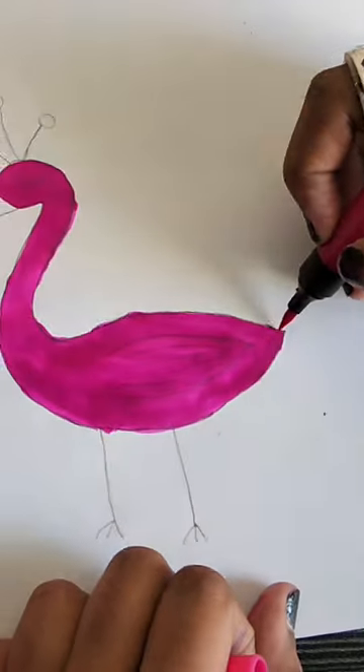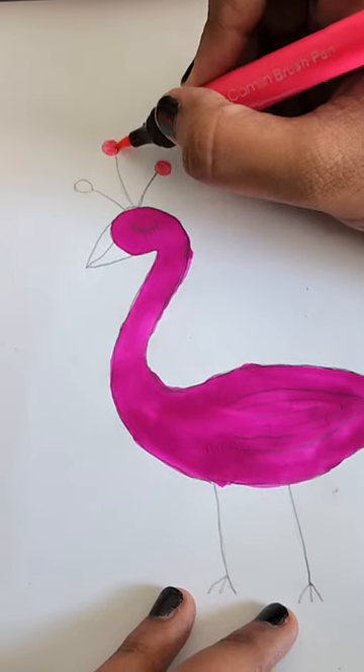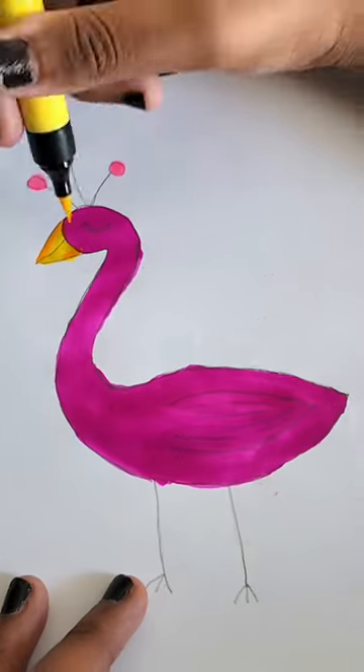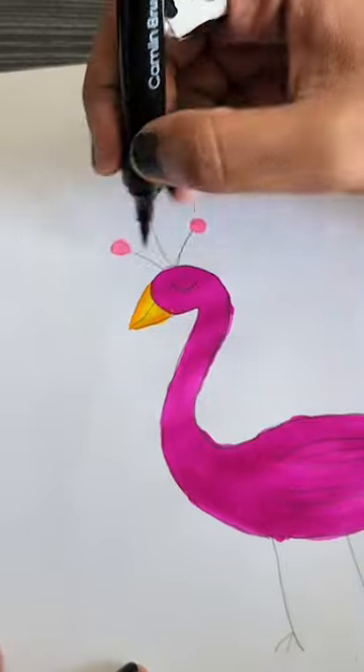The peacock has already been drawn. Now we are going to color it with brush pens. Brush pens are very good. Camelon has a very good effect. They are equally colored. We are going to outline with the black brush pen.